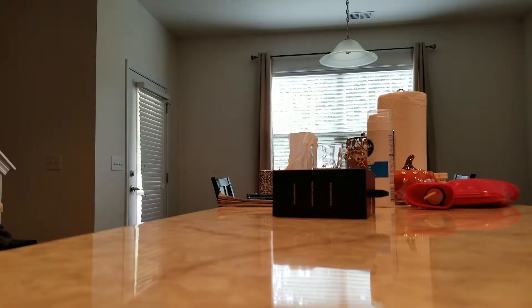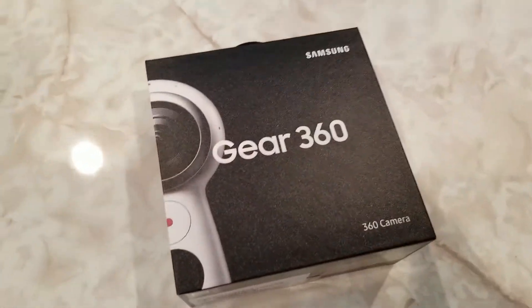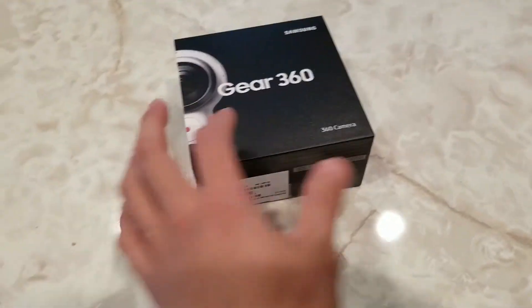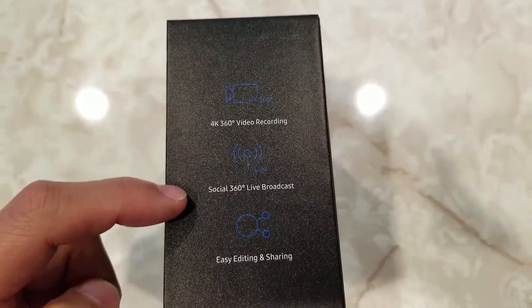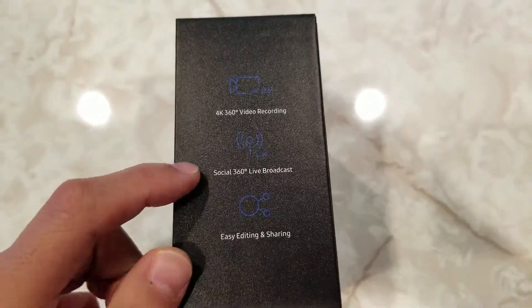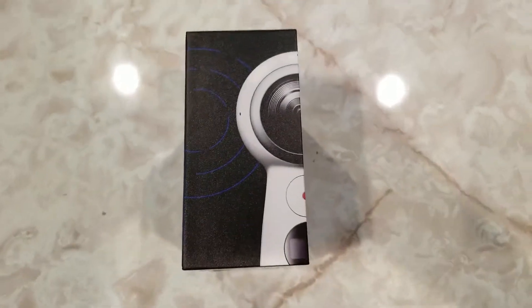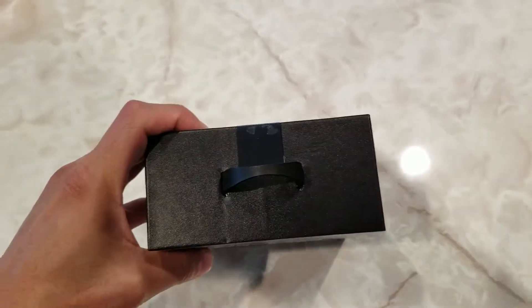Let me grab the camera here. Let's check out the side — 4K 360 video recording, Social 360 degree, Live broadcast, Easy editing and sharing. Got the camera on that side. Got some model numbers.